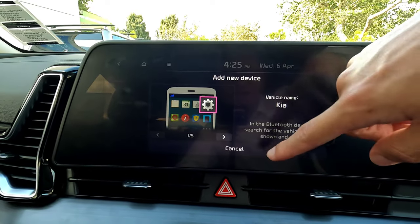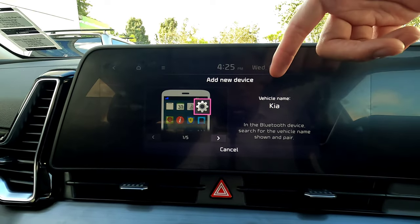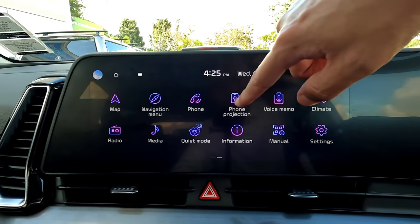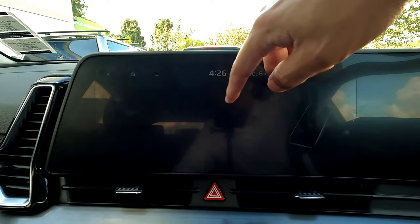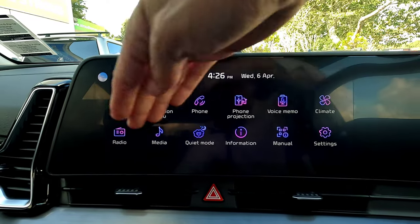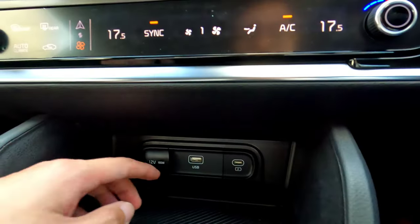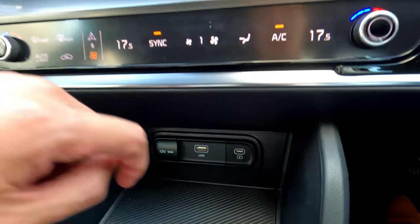For phone connection, all you need to do is add a new device — open your phone, turn Bluetooth on, search for 'Kia', and select it to connect. I've done that process in another video, so check that if needed. You can also use phone projection — if your phone supports Apple CarPlay or Android Auto wirelessly, connect your smartphone to the Kia and allow wireless CarPlay or Android Auto to display Google Maps or your phone's screen. If your phone doesn't support wireless, use the USB holders — USB-A or USB Type-C underneath.